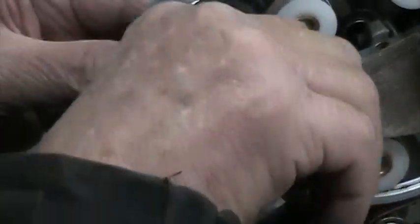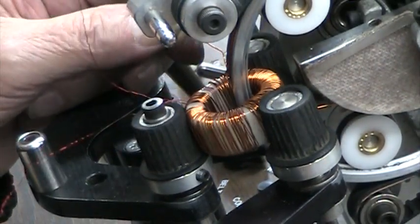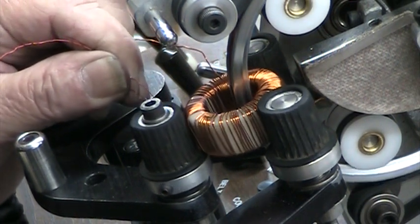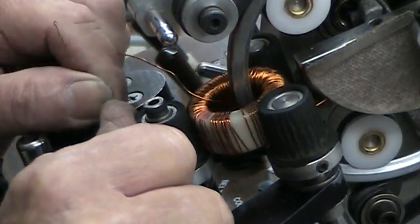He's also got to pass the current winding through every time too. So every revolution there are two sets of wire he's got to pass through. It's kind of a slow, time-consuming process.